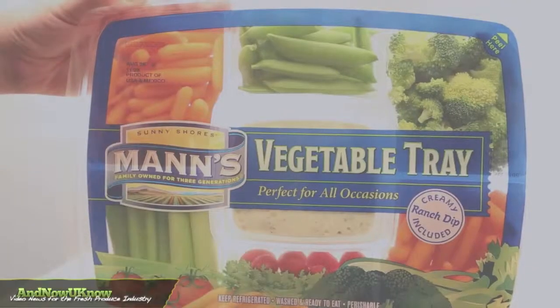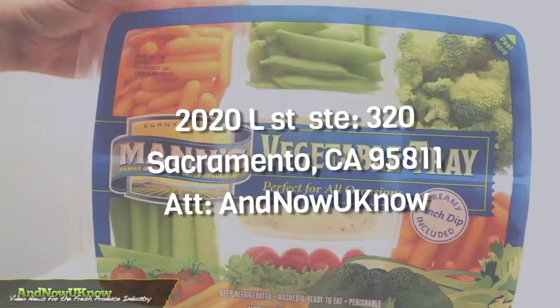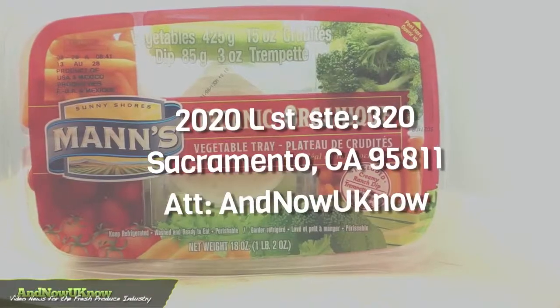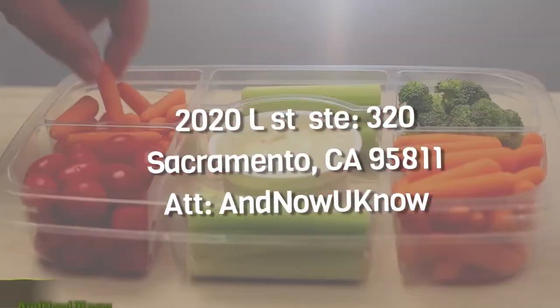If you'd like to see your product in this video segment, please send samples to 2020 L Street, Suite 320, Sacramento, CA 95811, attention: Now You Know.